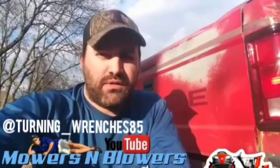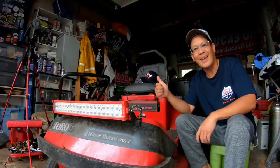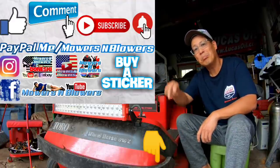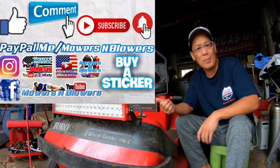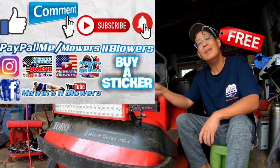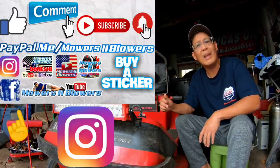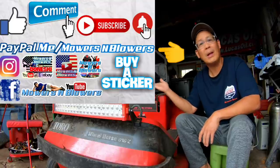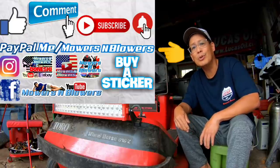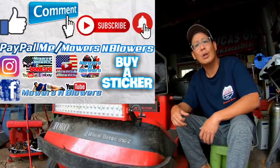See you guys next time on Mowers and Blowers. If you guys enjoyed the video, remember to give me a like, comment below, and subscribe — it doesn't cost anything to subscribe, it's free. Hit that little bell so you'll get post notifications whenever there's a new video and you won't miss out. Remember to follow my Instagram and Facebook. If you'd like to donate a dollar or two, paypal.me/mowersandblowers. Really appreciate all the support — keep the videos coming every day. Bye.